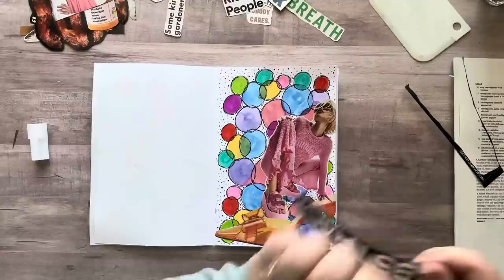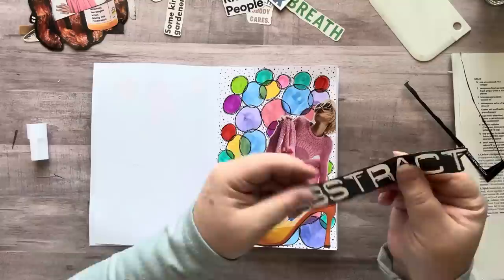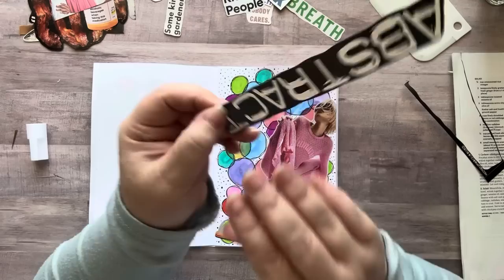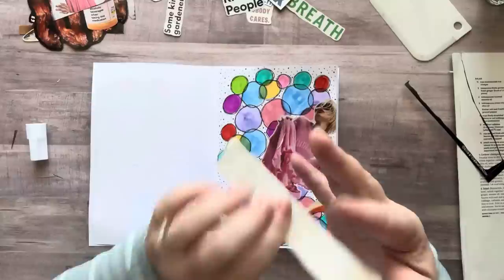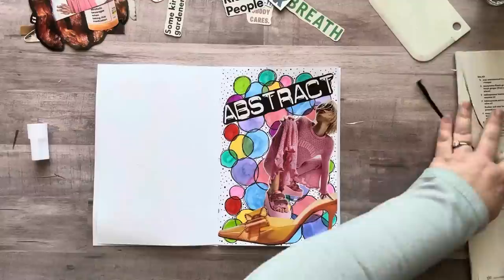Why am I so particular? Stop, Nicole. This is bugging me. I'm going to stop being so particular. Oh no, I can't get the backing off the sticker now. Come on. I got it! There we go — that looks cool. Oh, I like it, that looks really good. Okay, let's do another one.